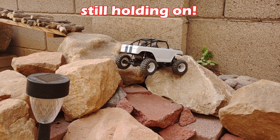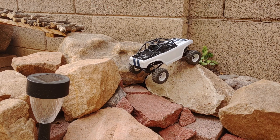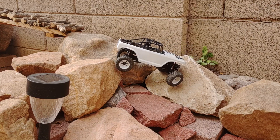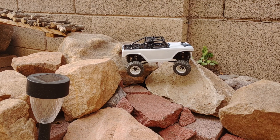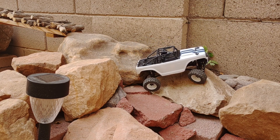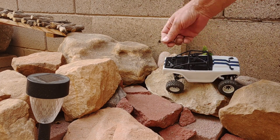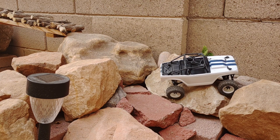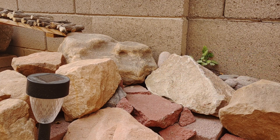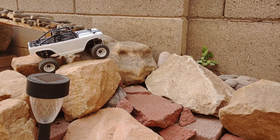Almost lost it on that one. And there she is. Let's go ahead and give that another try — I didn't like the way it did that, so we'll do it clean.